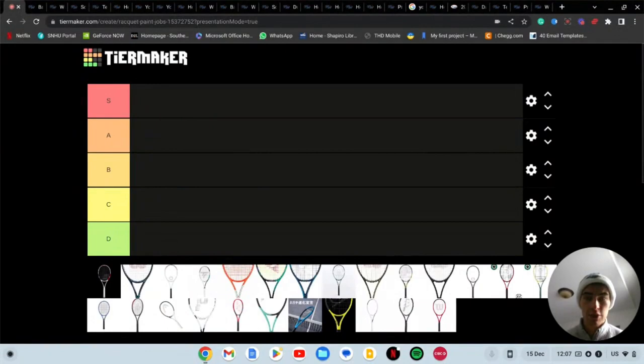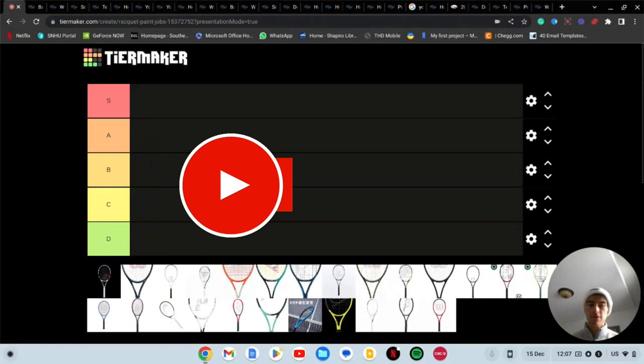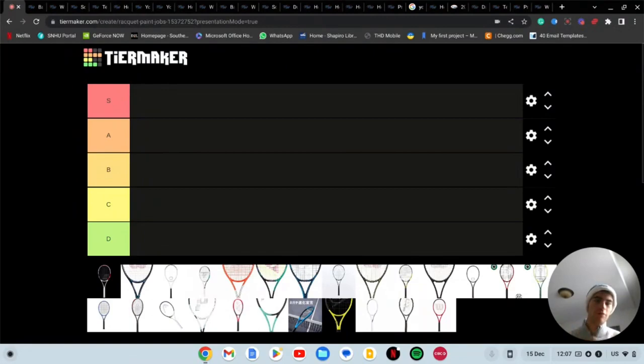What is up everyone, Kate here from MB Tennis, hope you guys are doing great. Today we have a tier list for you guys. The previous video we did a tier list on did fairly well, and there was a little bit of back and forth with people about where certain players should be when we did the GOAT men's tier list, and a lot of people seemed to have liked that.